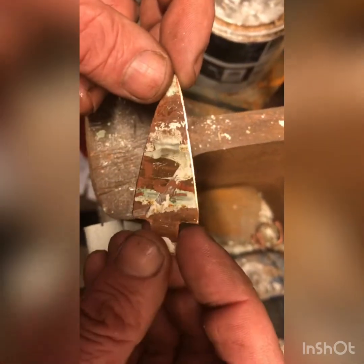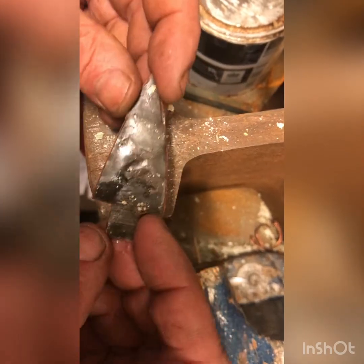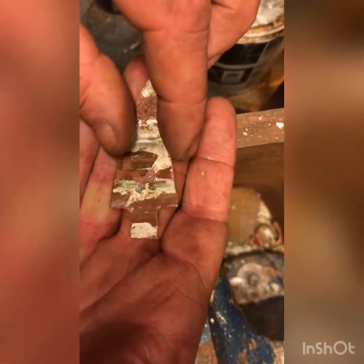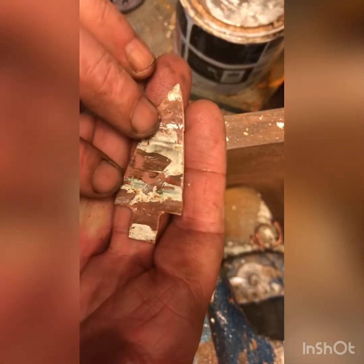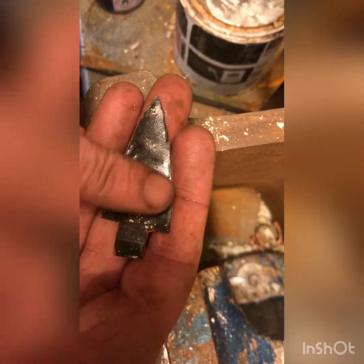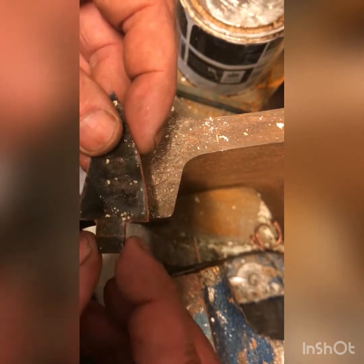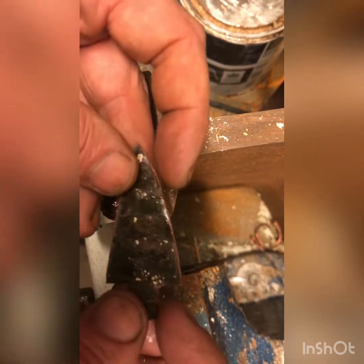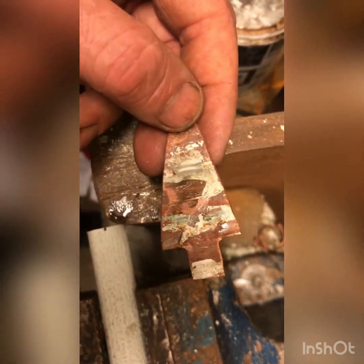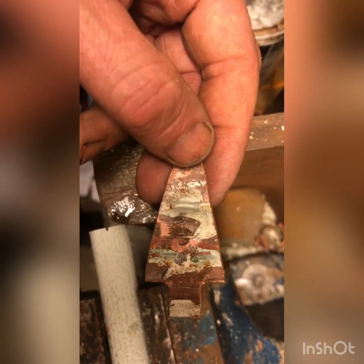All right, here we go. I gave it the initial grind, so now we have an arrowhead shape. Once I throw it in the vinegar mixture it starts to go a bit quirky, and I'm gonna put it on a little piece of wood and try to make it look like an old arrowhead — that's the project for today.